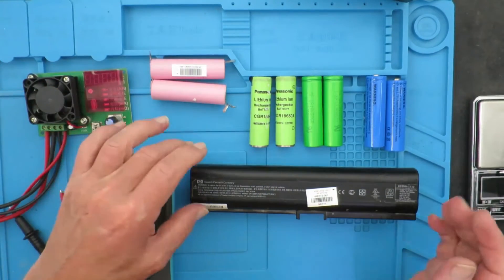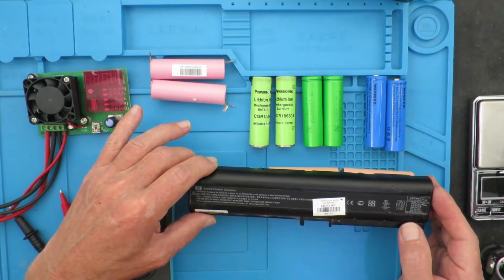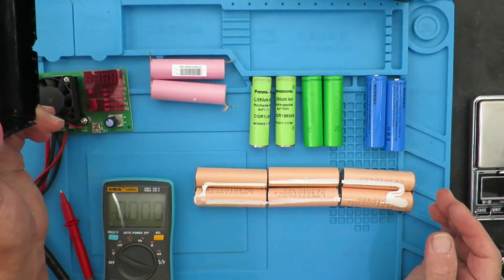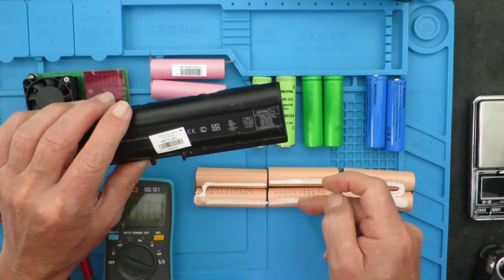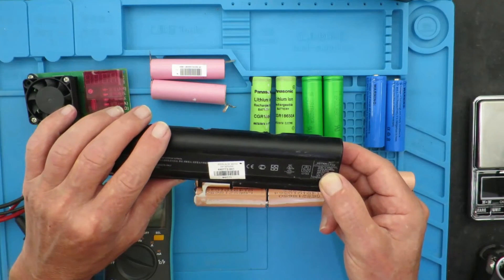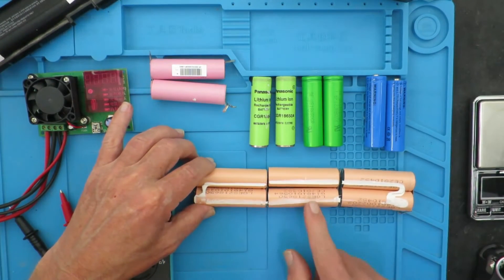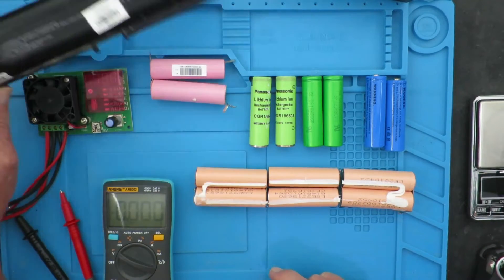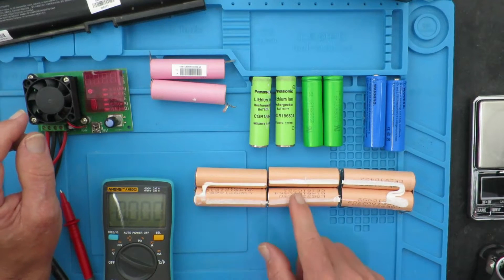People have asked before whether cells from thrown-out battery packs are going to be any good. In my experience, more than 80% of the cells inside are very usable. I've taken this one apart and before I even opened it, looking at the label I was encouraged to see that the cells are LG — which indeed they are — and that the capacity of the pack is 47 watt-hours, which comes to a little over 4000 milliampere hours. That's achieved by paralleling cells in a 3s2p arrangement. The cover also says 10.8 volts, using the nominal voltage of 3.6 volts per cell.